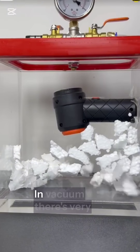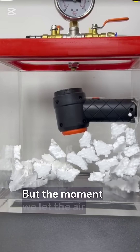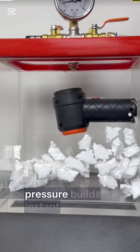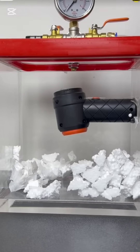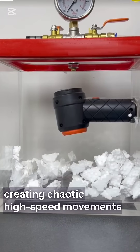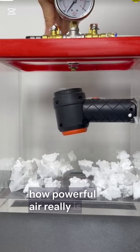Why does this happen? In vacuum, there's very little air, so everything moves slowly and calmly. But the moment we let the air back in, pressure builds instantly. That sudden blast of air slams into the Styrofoam pieces, creating chaotic, high-speed movements. It's all about pressure difference, and it's a perfect way to visualize how powerful air really is.